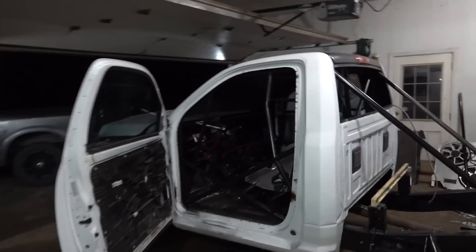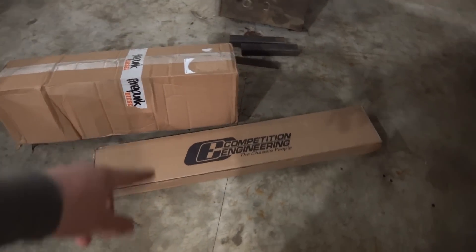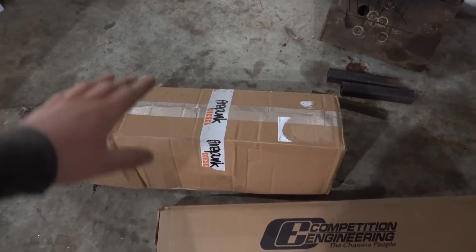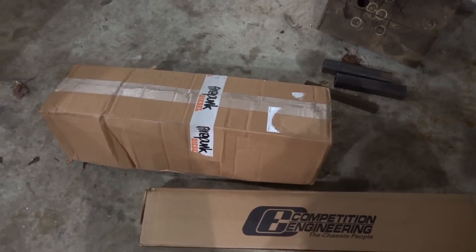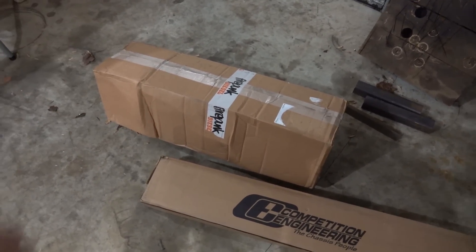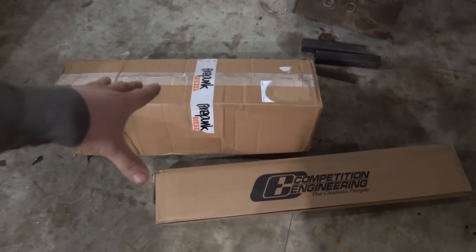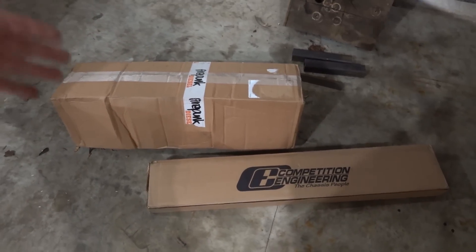The two boxes in question are right over here. We have one box from Competition Engineering and one box from Firepunk. The Competition Engineering box actually came from Firepunk as well, so this is all stuff from Firepunk. Let's get this stuff unboxed and talk about what we got.